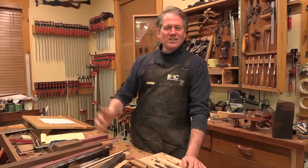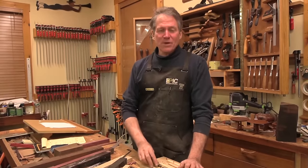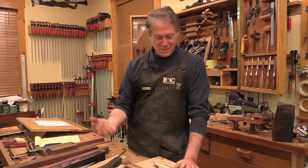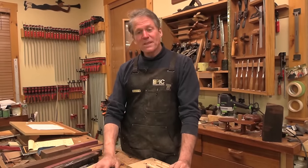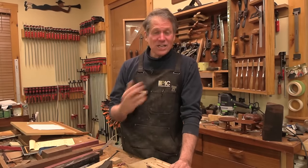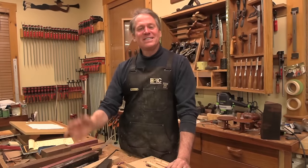Alright everyone, thank you so much for hanging out. You want to be on our mailing list — get on there at epicwoodworking.com. We only tell you about the new happenings we've got going on here. If you like this content, please consider subscribing and sharing it, and leave a comment and a like. On behalf of the camera and myself, we look forward to seeing you next time.